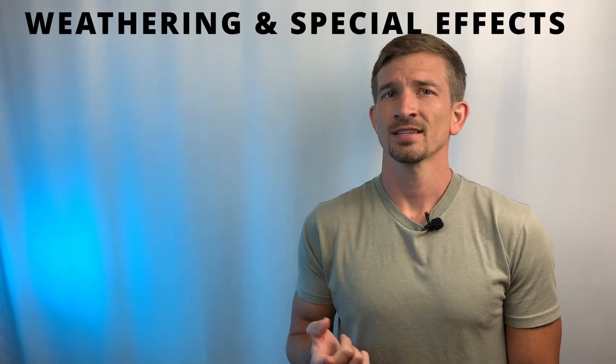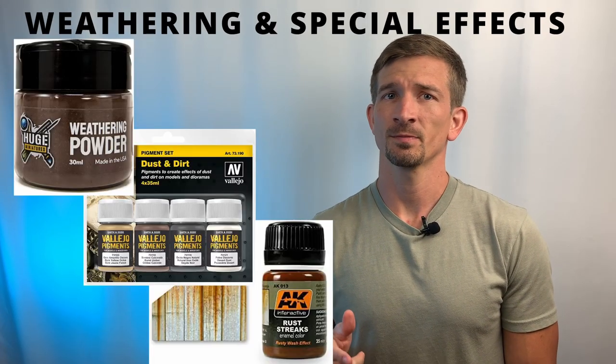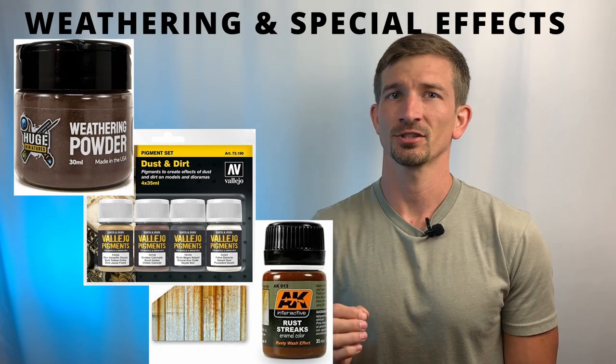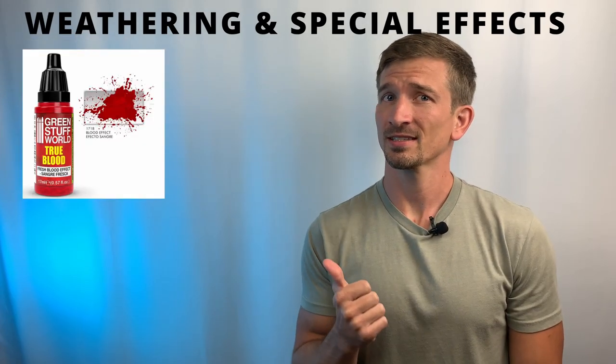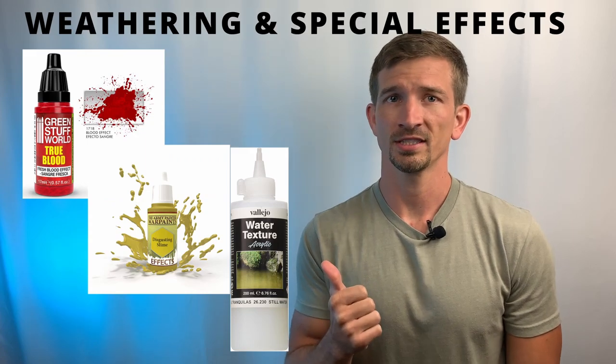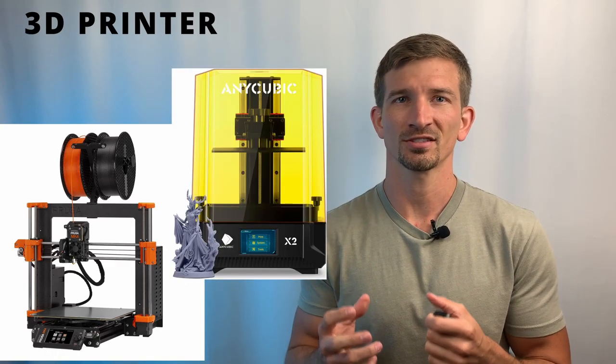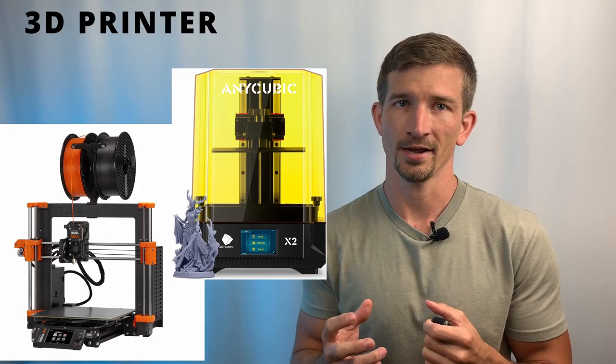Fourth on this list is weathering and special effects. Test out weathering powders, pigments, and special effects paints to add realistic textures and weathering patterns to your miniatures. Applying fake blood, slime, or realistic water can really take your minis to the next level. The last item on the list today is a 3D printer. Whether you're looking at large-scale terrain from an FDM printer or extremely detailed minis from a resin printer, 3D printing unlocks a new world for hobbyists and creators.